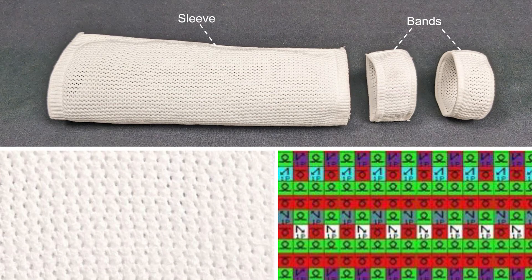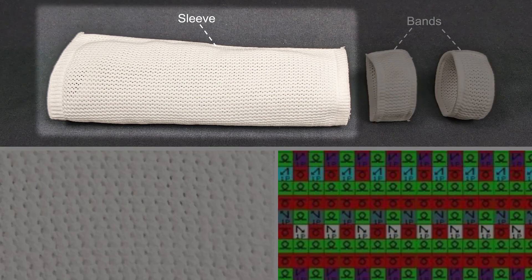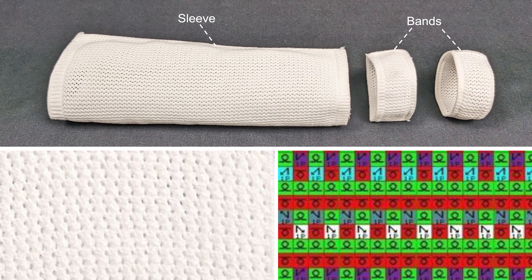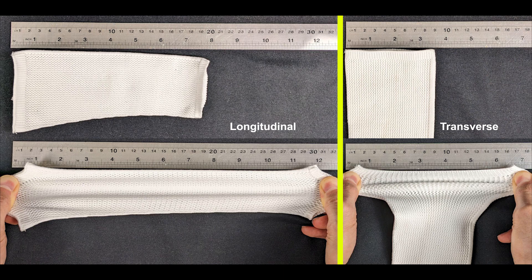Two types of substrates were created: a sleeve that covers the forearm and a set of bands that leaves some region of skin exposed for use with actuators requiring direct skin contact. The substrates were knitted as a mesh with 1mm diameter holes using a point-toe knitting pattern, offering a high degree of stretchability — up to 50% in the longitudinal and up to 100% in the transverse direction.